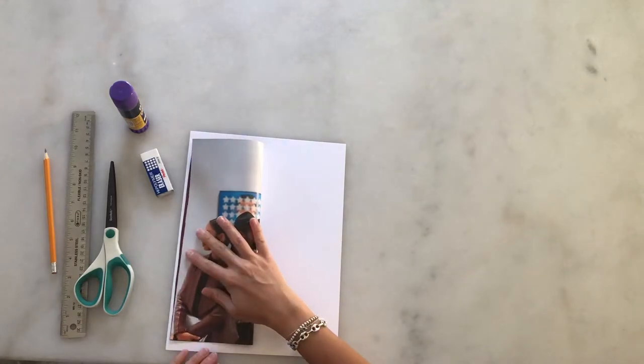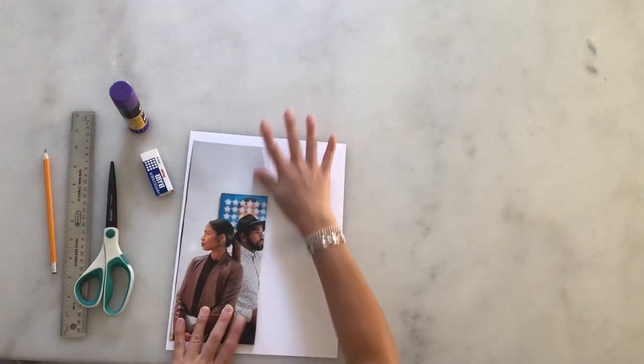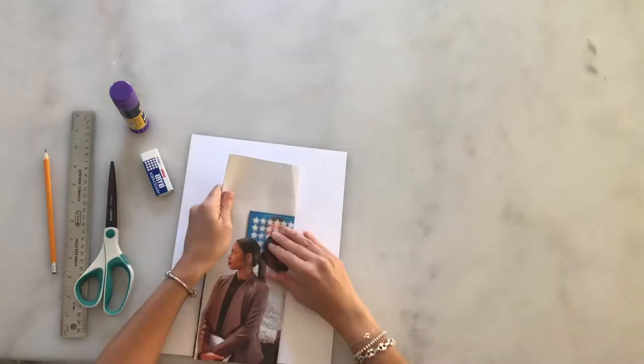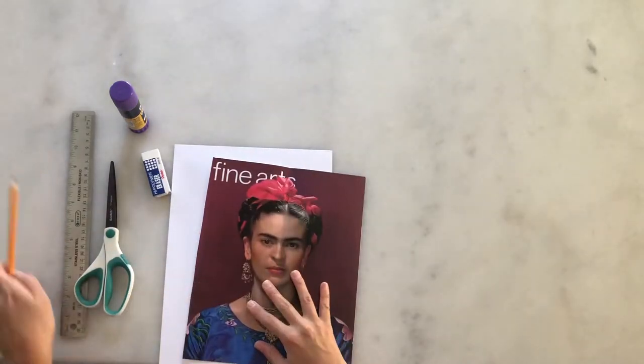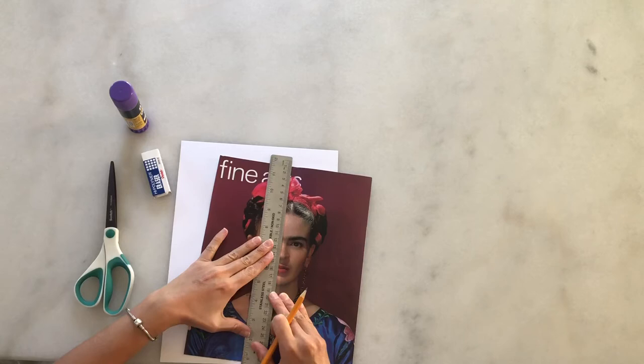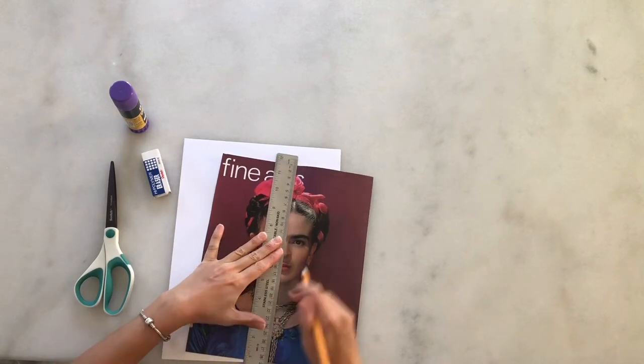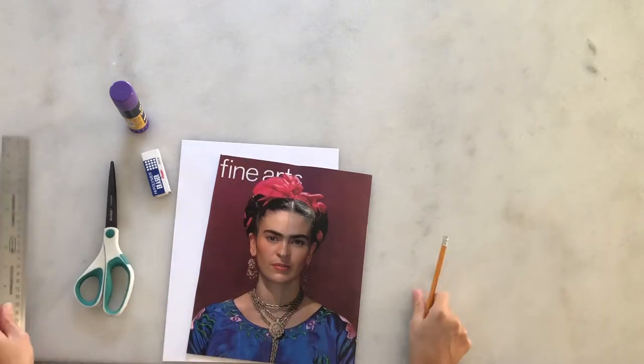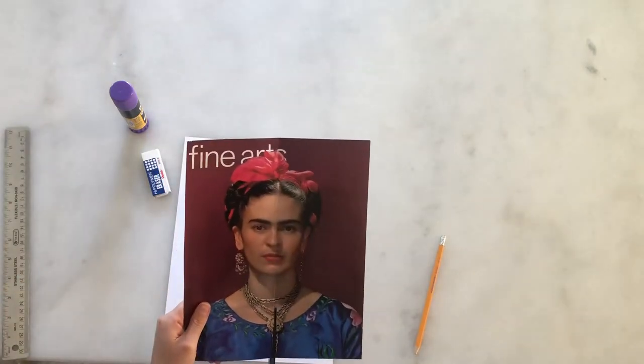Today we're going to create a drawing using a picture from a magazine. You're going to choose a picture from a magazine, fold it in half in the middle, use a ruler to draw a line where the middle is, and then you're going to cut it on the line.